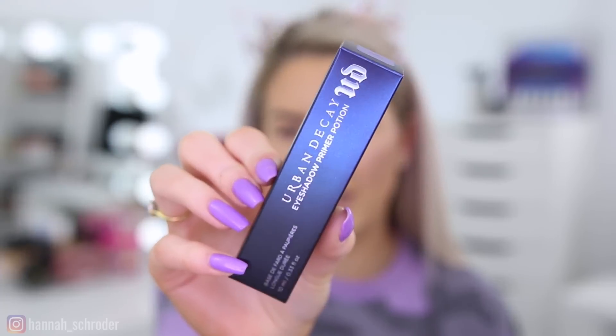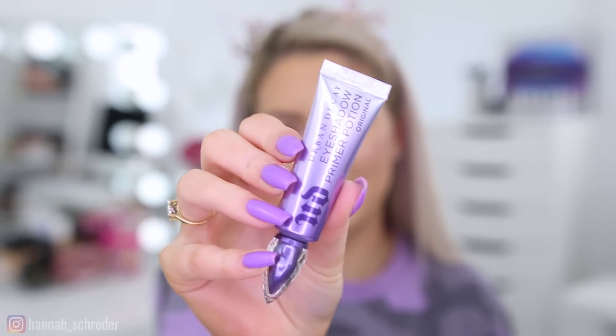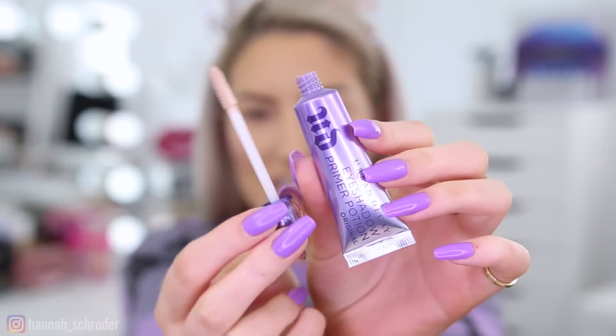Now I'm going to prime my eyelids using the Urban Decay Eyeshadow Priming Potion in the shade Original. I usually prime with the Too Faced Shadow Insurance, but I remember really liking this one. The packaging has been updated since I last owned it and it's so pretty now — it's a wand applicator, like a concealer. It used to be a squeezy tube. I love the new packaging — so good!